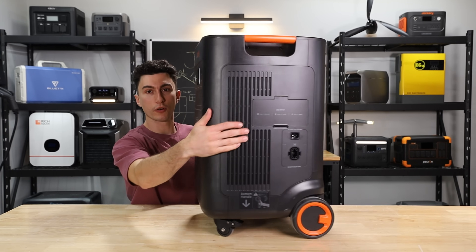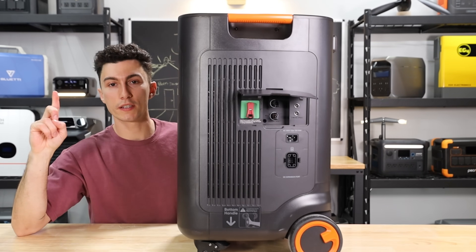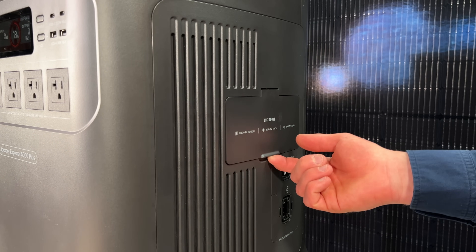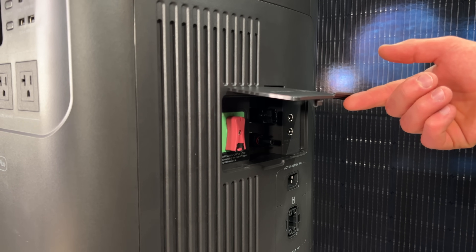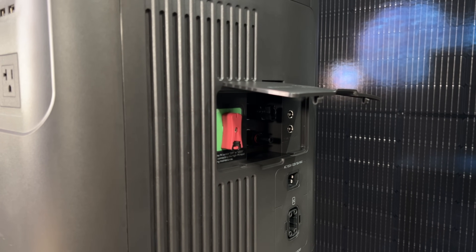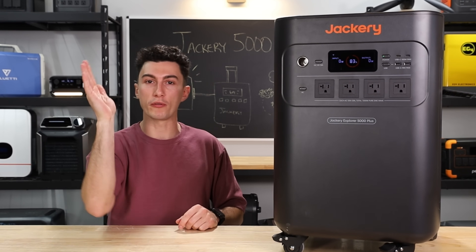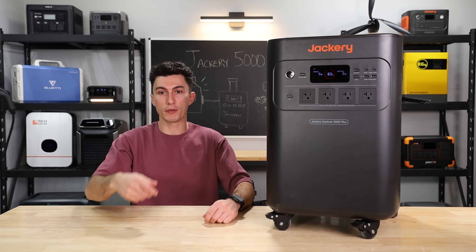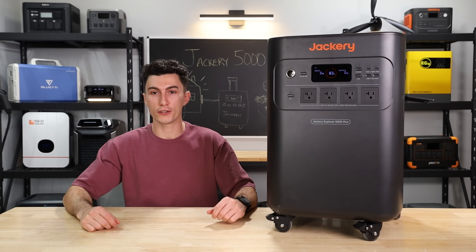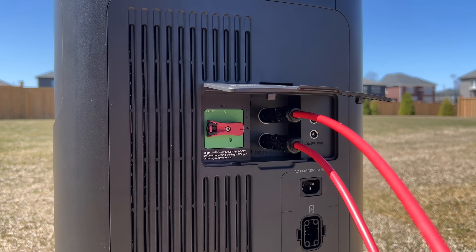Another thing is this side door with the solar inputs — it only opens partway, which is annoying. When this thing is actually on the ground and you're trying to get in there and do stuff, you have to be almost on your hands and knees to see underneath that door. It doesn't open fully up, which is extra annoying because it has MC4 connectors for your solar panels. So you have to be lying down like you're doing an oil change on your truck to get under there and unclip the MC4 connections. Not a fan.